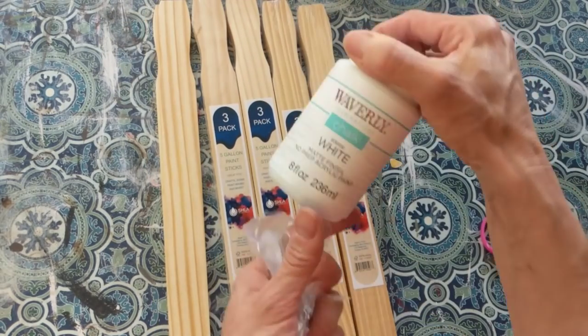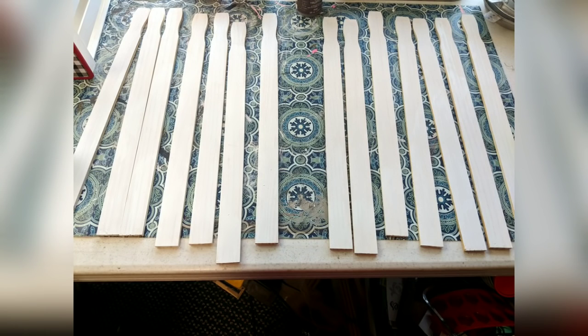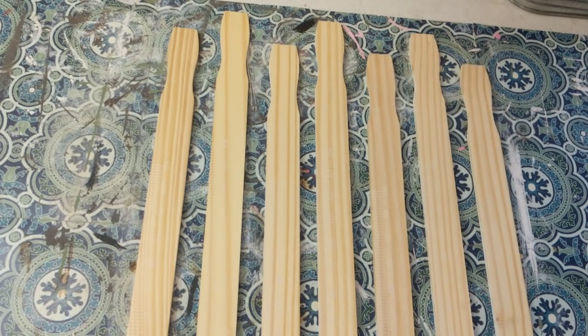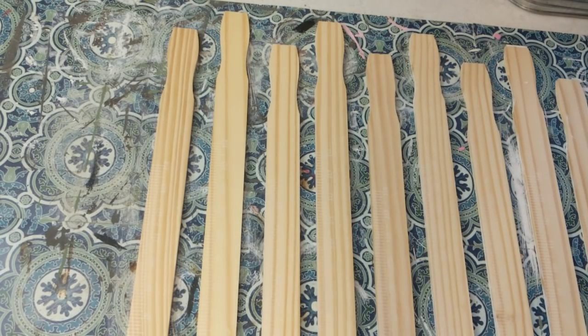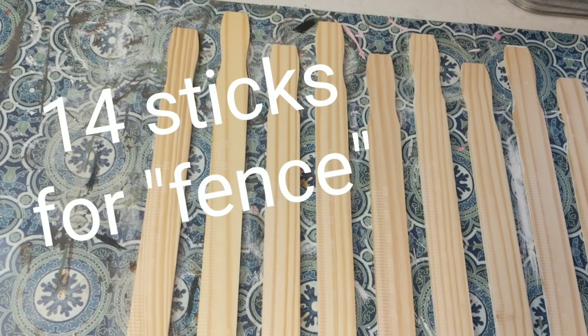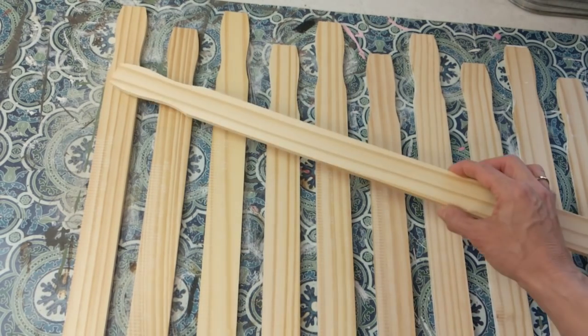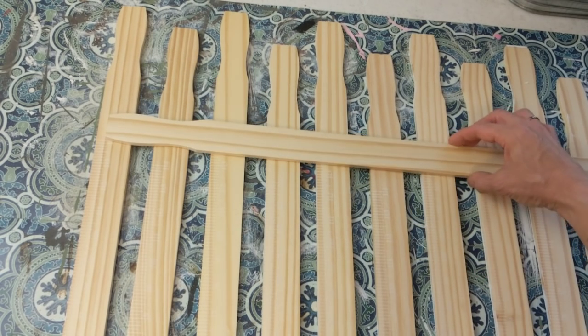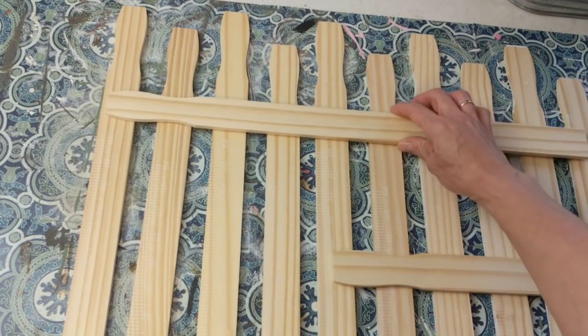I'm going to paint the stir sticks with white Waverly chalk paint. What I'm going to do with these is lay them out kind of like a picket fence. I'm not cutting the indented part off — I'm leaving that as part of the fence. I'm going to take 14 of the sticks, just eyeballing how far to space them out, and then the other four I'm going to use for the back to attach the entire thing together.